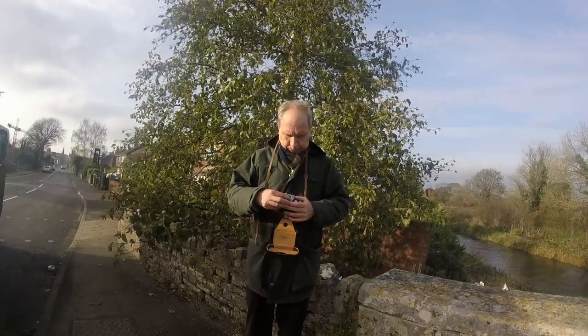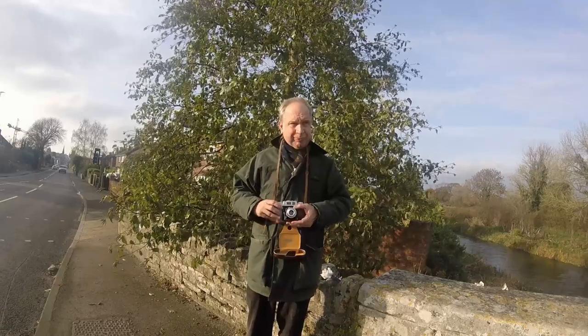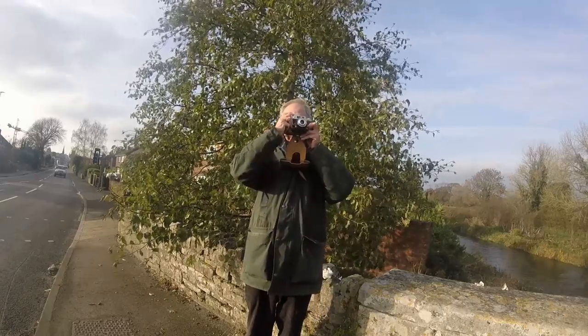So you set everything up, click, and wind on. There is a double-exposure prevention mechanism, so once you've clicked you can't re-click — you have to wind on first. As I said, some of these leak, but this one I found to be excellent. I took it out yesterday taking photographs and using the camera is really straightforward once you've got the idea of aperture and focus.